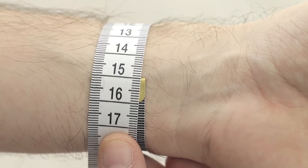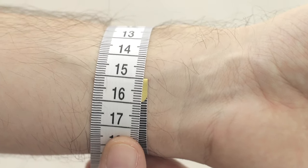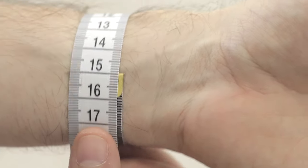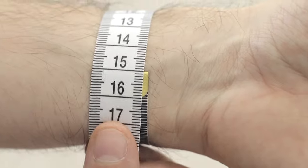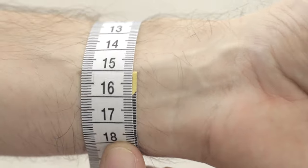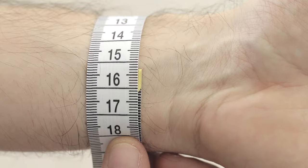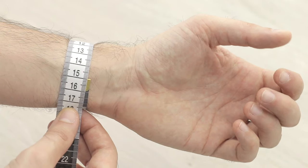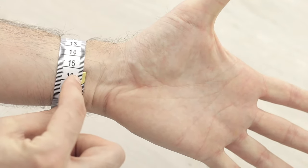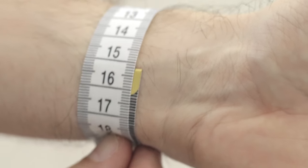I have a 15 centimeter wrist, or 5.9 inches, but when I open my hand I gain about two to three millimeters. You can see it's very clear that the wrist size changes when you open your hand — it doesn't change much when you close your fist, but when you open your hand it's a bit bigger. So always remember to take your measurement with your hand open. In my case the correct reading is 15.2 centimeters or 152 millimeters.